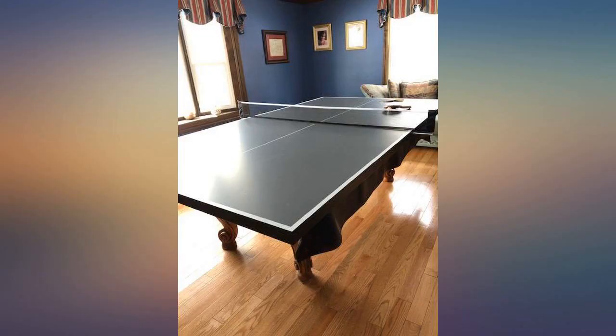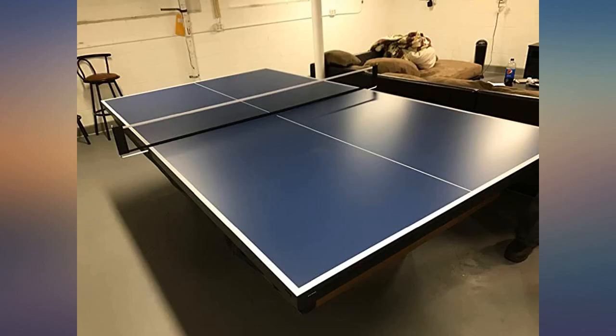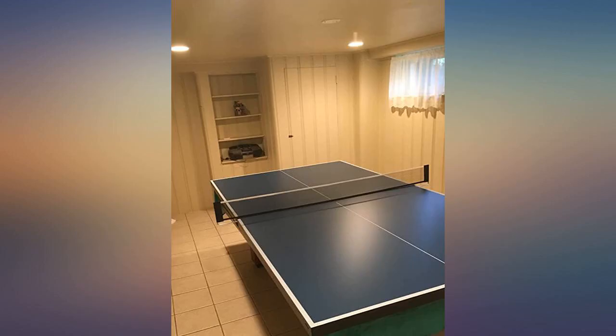Putting it together on Christmas day was a breeze — great addition to the game room. The quality of the table seems very good. It's heavy to move, but that's a good thing as it's solid and made well. My daughter is going to love it. You will need two people to set it up and put it on top of the pool table.